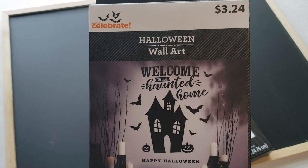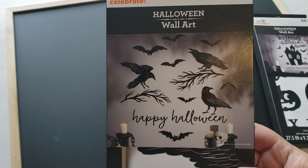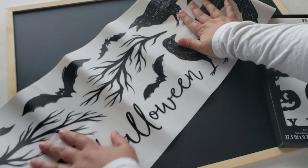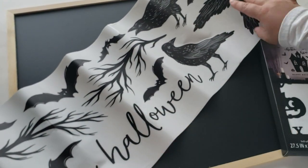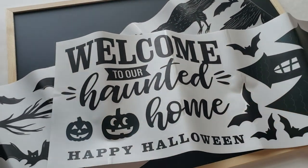The next part of this DIY are these Halloween wall arts I found at Walmart for $3.24, which is a really good price. These images are really large and good quality, and they were removable and worked well on paint. This is a great alternative if you don't have a Cricut machine — finding stuff like this to help make a really good art piece is worth it.